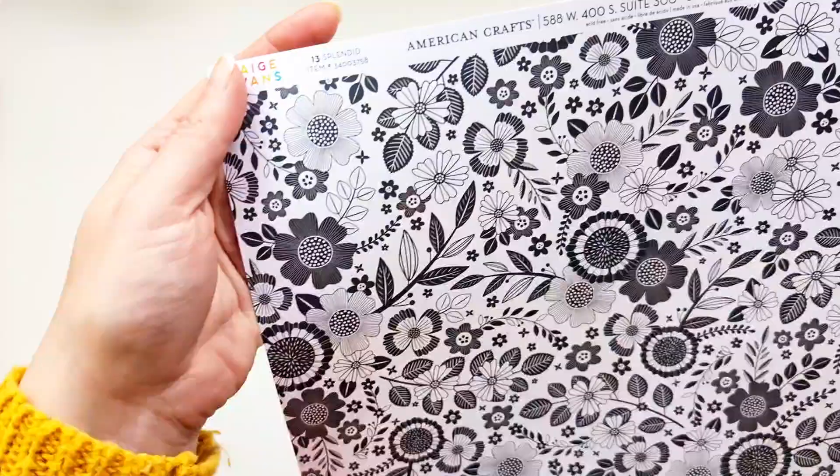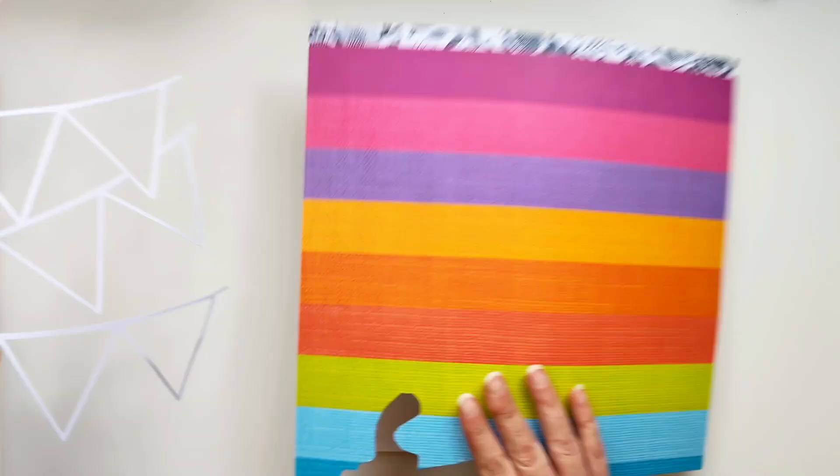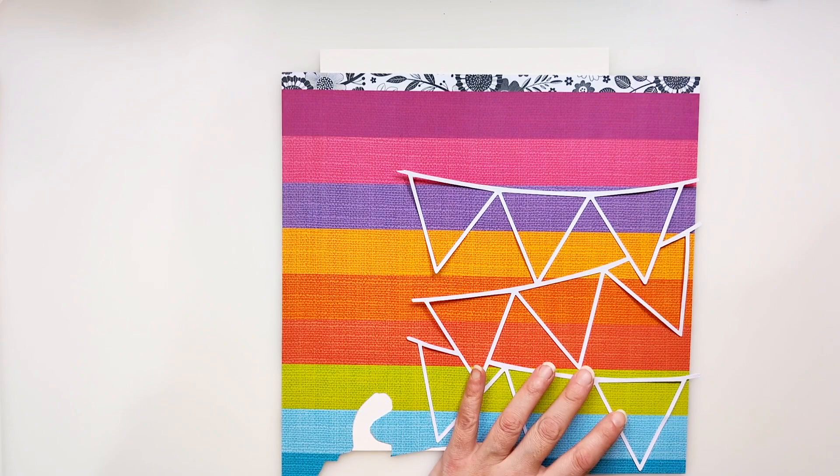Hello friends, it's lovely to be back with a new layout to share with you today. I'm going to be using a lovely cut file from Paige Taylor Evans called Pennant Banners, and I'm going to be backing it with this lovely piece of pattern paper from Paige's Splendid Collection.